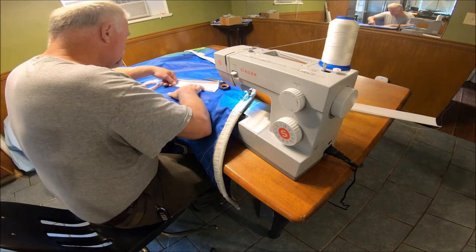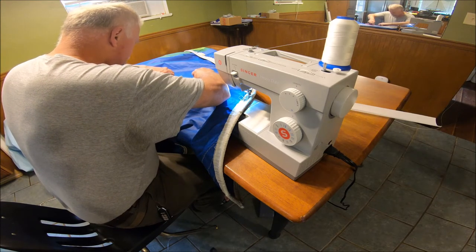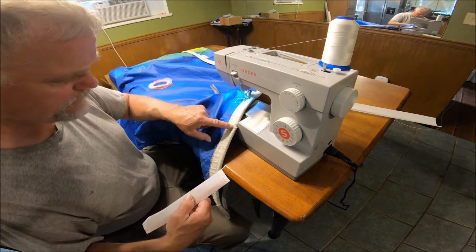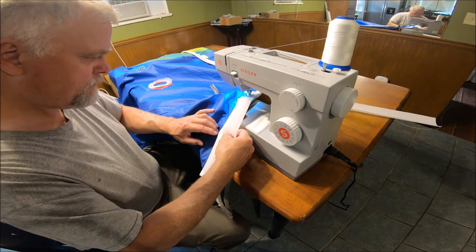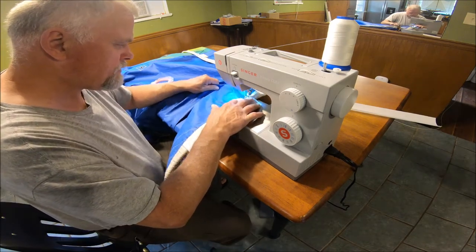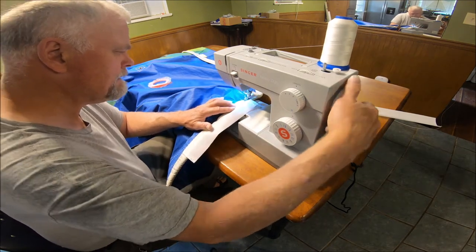I'm just going to do one side. I'll pull the backing off one side and do one side at a time. We've got damage here and damage here, so we're going to go about center between both of those and stick it down right there. The zigzag — boy, I hope this will go through there. This is getting awfully thick.